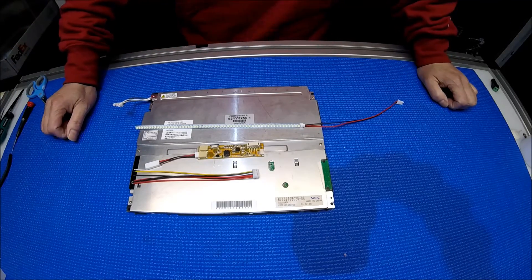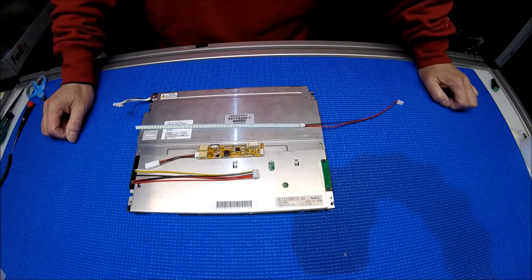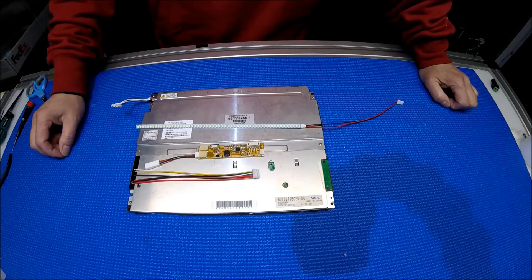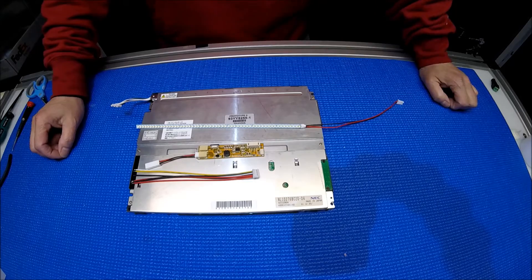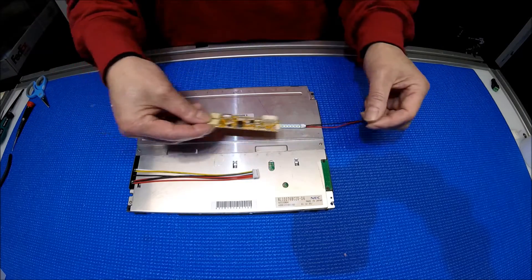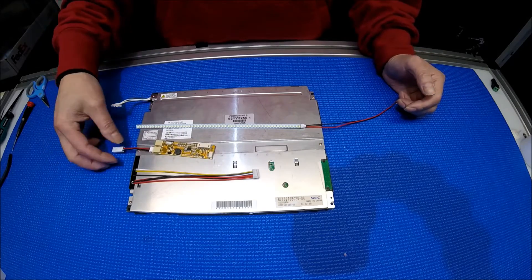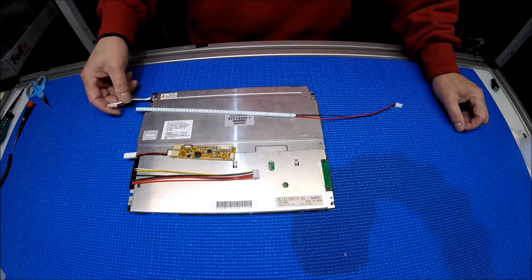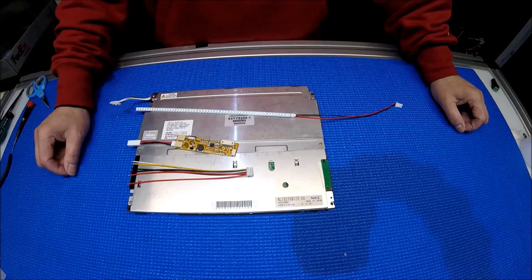Hello, in this video I would like to show you how to upgrade this 10.4 inch AEC screen from two CCFL to our UB54 series LED kit. This kit uses our newer driver which is much smaller and compact — you can stick it anywhere you want. The kit comes with one LED strip to replace the CCFL, one driver, and one wire harness.